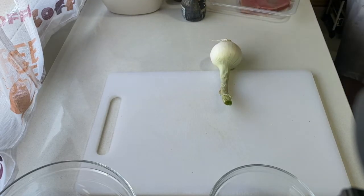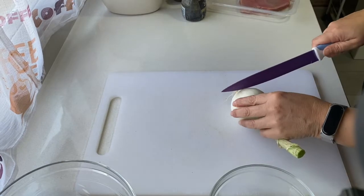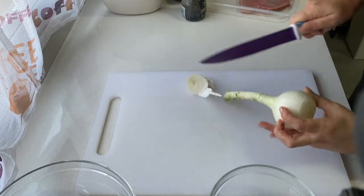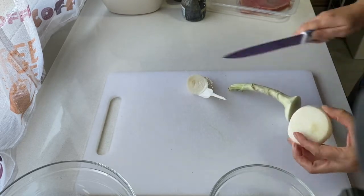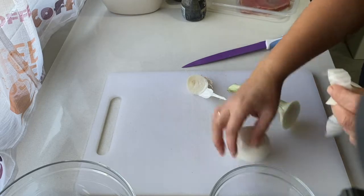¡Buenos días guapís! Hoy vamos a hacer un rico tartar de atún con aguacate. Un plato súper nutritivo porque te permite comer el pescado con toda la garantía de que tiene todos sus nutrientes.